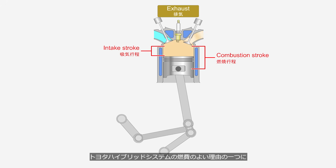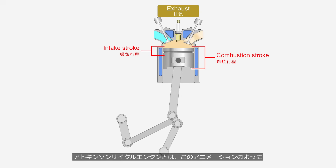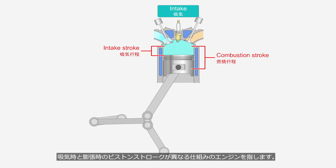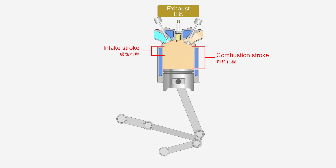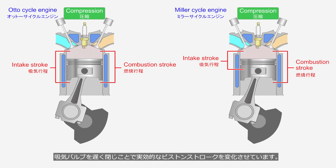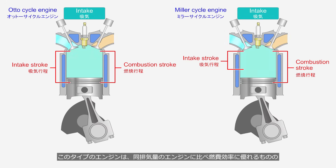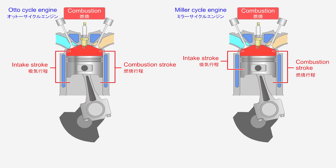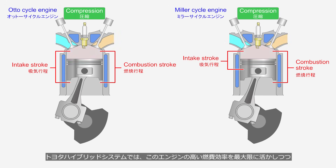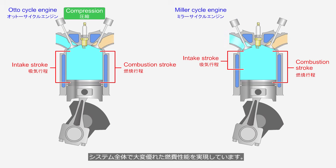One reason for the fuel efficiency of the Toyota hybrid system is the adoption of the Atkinson cycle engine. An Atkinson cycle engine refers to an engine with a mechanism in which the piston strokes during the intake and expansion phases are different, as shown in this animation. However, the engines used in the Toyota hybrid system do not feature such a complex linkage; instead, they vary the effective piston stroke by delaying the closing of the intake valve. This type of engine offers better fuel efficiency than engines of the same displacement, but has lower power output. In the Toyota hybrid system, the high fuel efficiency of this engine is fully utilized, while its low power output is compensated by the assistance of an electric motor, resulting in excellent overall fuel economy.